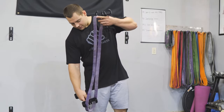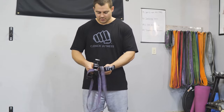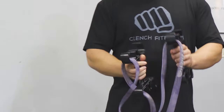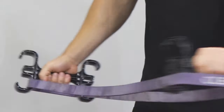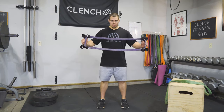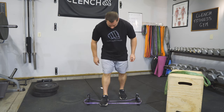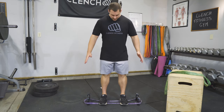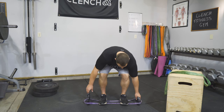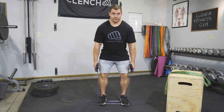To set this up, grab your 41-inch band — I have a purple here to start with as a warm-up set. Grab your handles and loop them through your band, one on each side. You want the band to be on the outside of the handles on the outer hooks. Then drop it down. Your feet are going to be about shoulder or hip width apart. Set the band down, step onto it, get your shoulder-width stance, and make sure you are even on the band — you want the same amount of resistance band hanging out on both sides. Then come down, grab your handles, drop your butt, and pull it up off the floor.